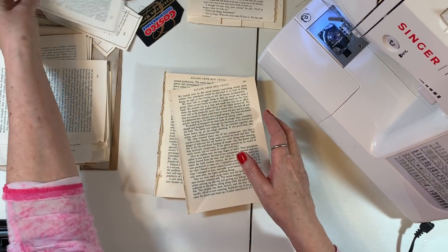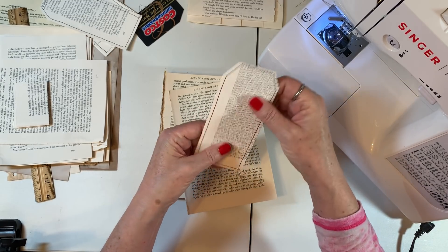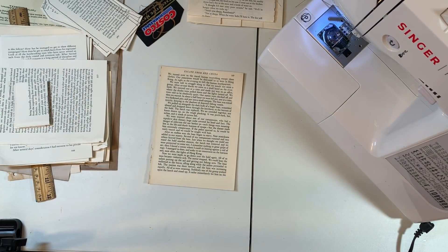I actually used up a whole Reader's Digest book. I was so excited — one down, many to go! So I have four pages glued together and then I just tear them out like so. It makes a good thick tag, especially where the glue is — it makes it a little thicker too. So it makes a nice tag that's not super floppy.